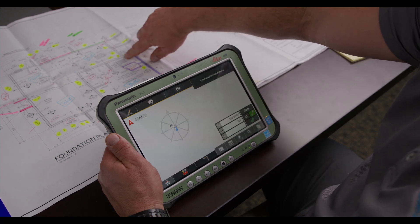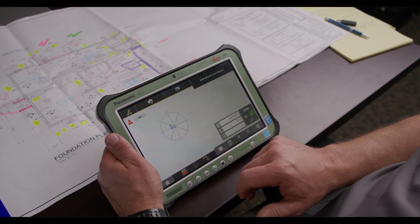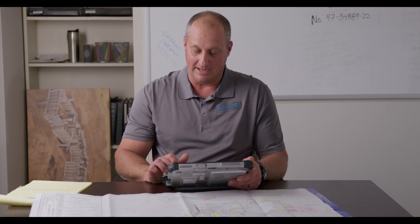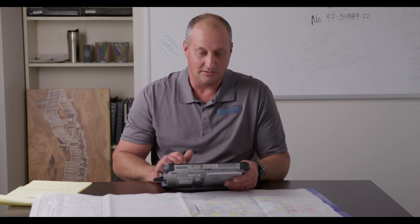Now, using the paper plan in front of you, you'll simply input the measurements that you want by touching this. 7 feet 8 inches. Hit the green check. Turn on your line, and push the check mark.